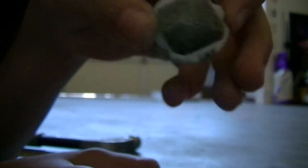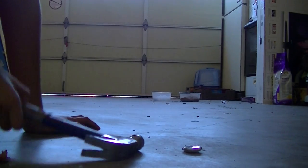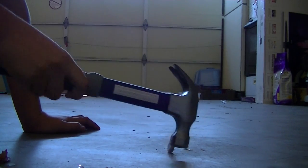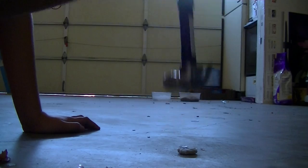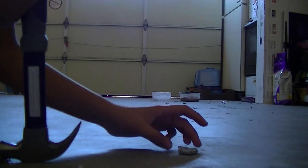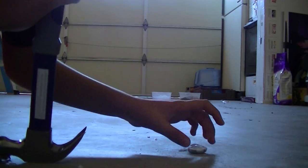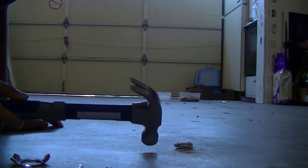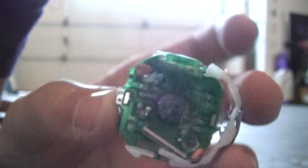There's the screen, guys. Oh, that's hot. Here's the battery. Screen's all demolished — it's not even there anymore. It's the battery. Let's take the battery out.